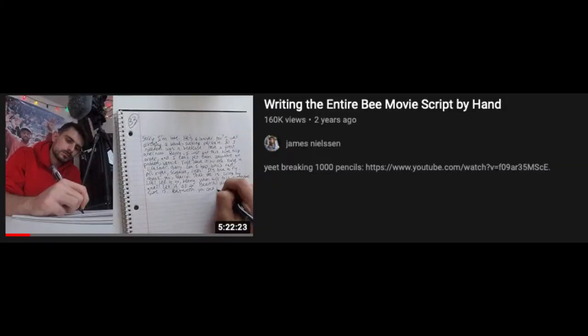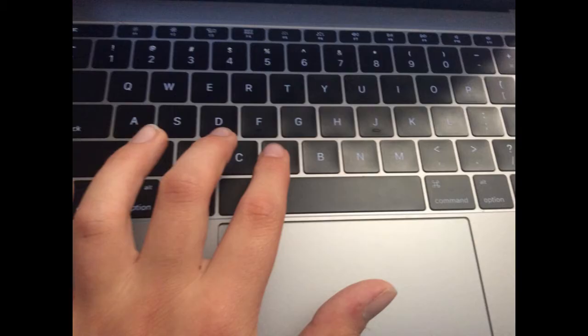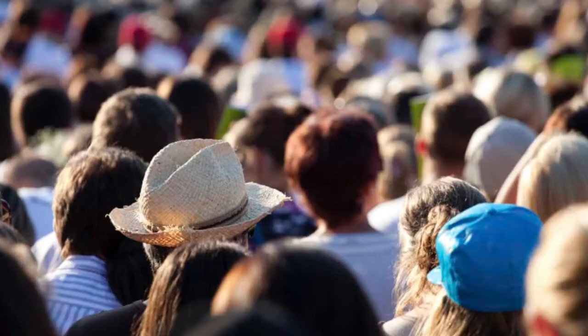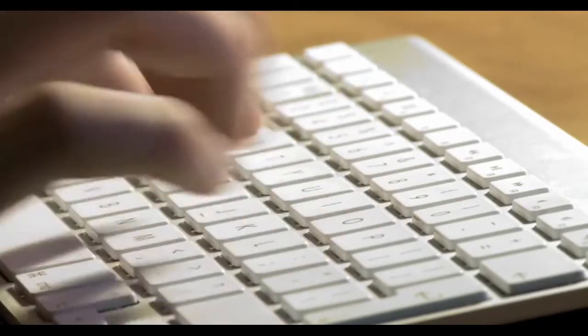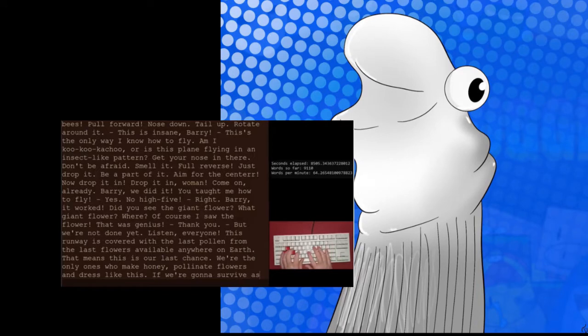Somebody had already successfully done the handwriting anyway. So I moved to the next best thing, which was typing it. There have been several people that have successfully done this, but I especially liked one who typed on a keyboard at a steady pace all the way through, and I wanted to base my video off of his.